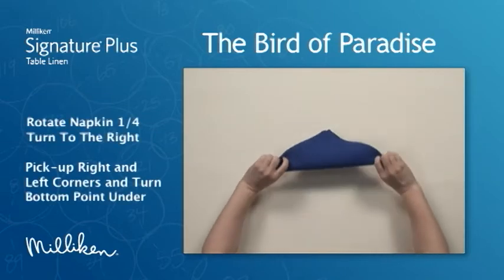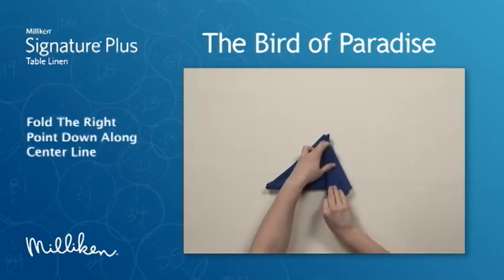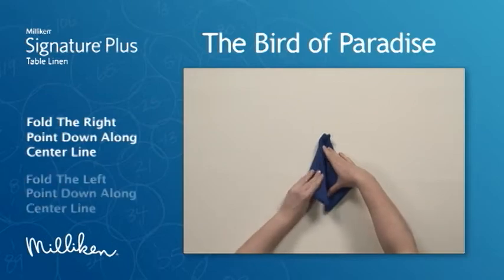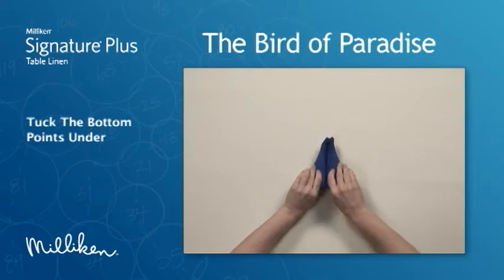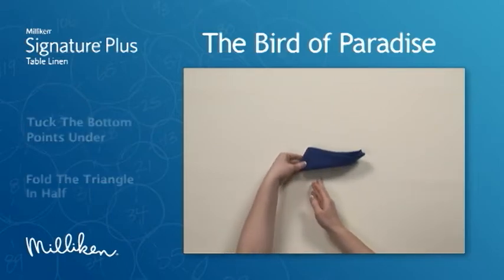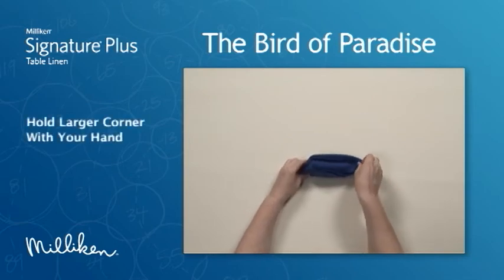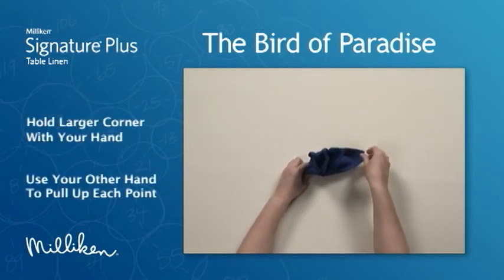Pick the napkin up and turn the bottom point under. Fold the right point down along the center line, fold the left point down along the center line, tuck the bottom points under, and fold the triangle in half. Grasping the larger left corner with one hand, use the other hand to pull up each point.